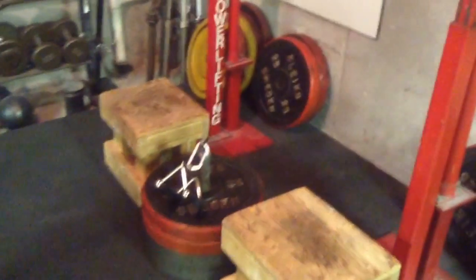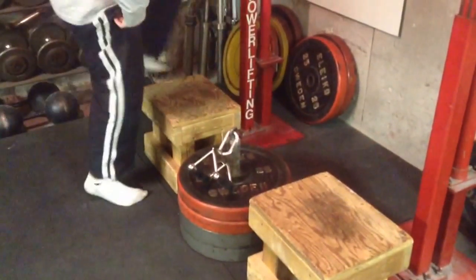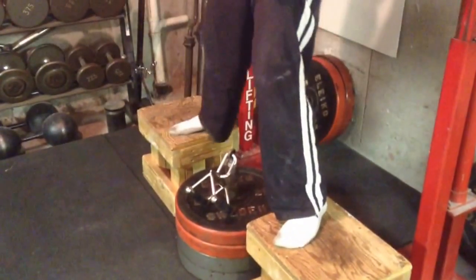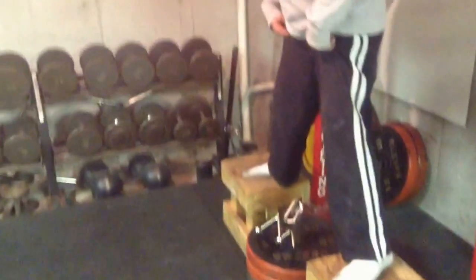The boxes are both about 14 inches tall, we've got a couple of hundreds and a couple of 25 kilo plates there, total load about 310 pounds, and Dave is going to demonstrate.